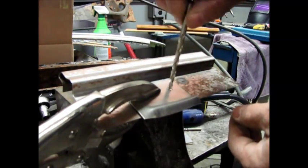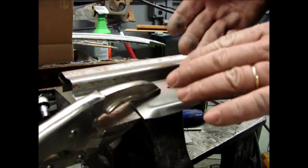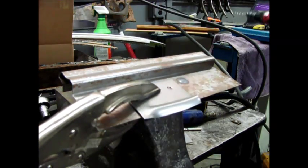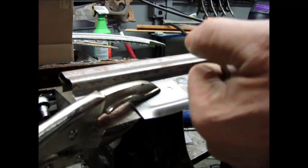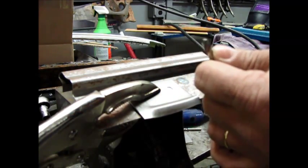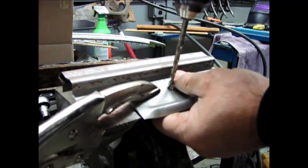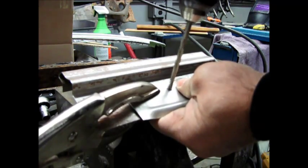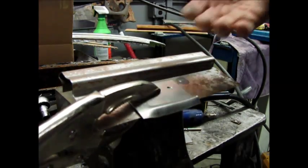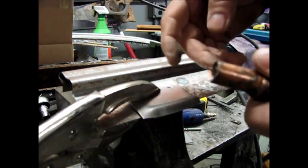Drill through the outer layer — this is just a scrap piece for this test. A lot of times you'll have epoxy primer or weld-through primer in between the panels. I've got another drill bit that I flattened out and back-faced, ground the sides off at an angle to mimic an end mill cutter. When you put that in, it'll clean off the adjacent panel and get rid of any paint, giving you a good clean metal-to-metal surface for your weld.